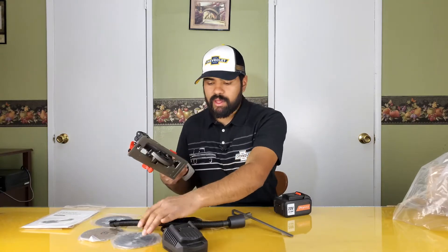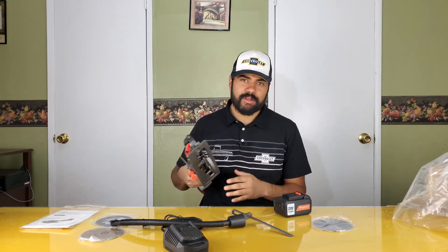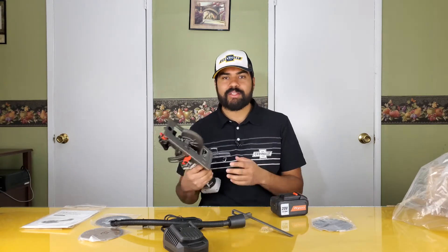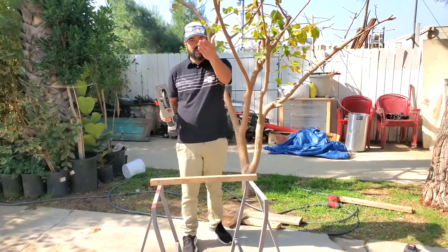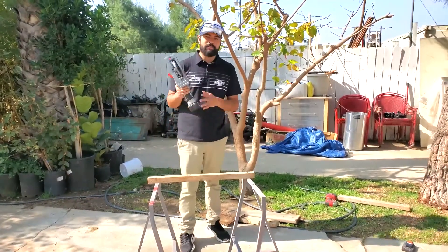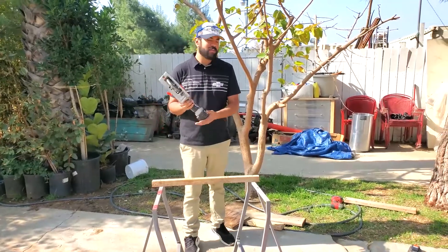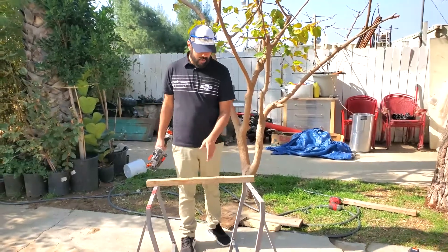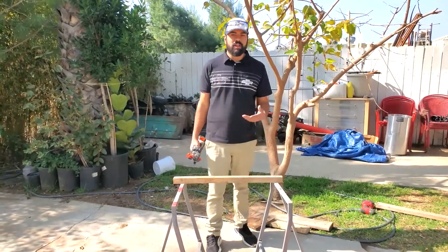We're going to put the wood saw blade on, go outside, and cut some 2x4s and plywood to see how it handles. Outside now with the tool all set up — the mic is a bit further back because these tools are loud. We tried the AutoJar battery, it looked the same but the connection is different. We've got a 2x2, 2x4, 2x6, and some three-quarter inch plywood — common stuff a lot of you would use.